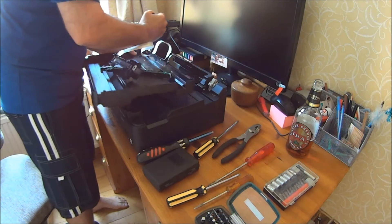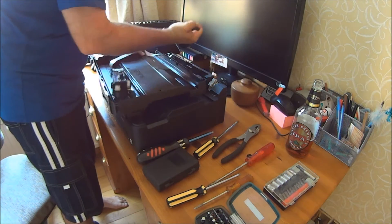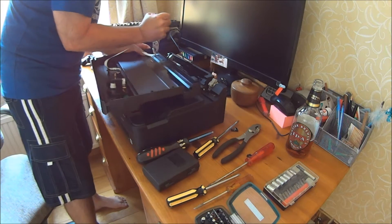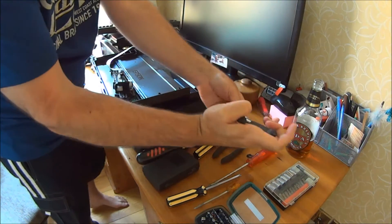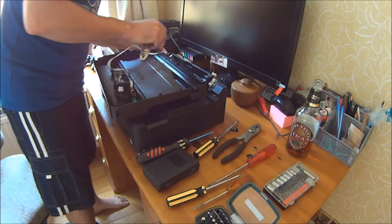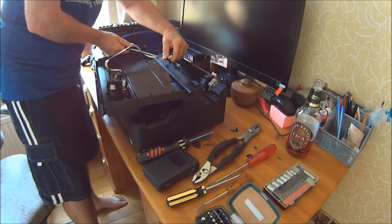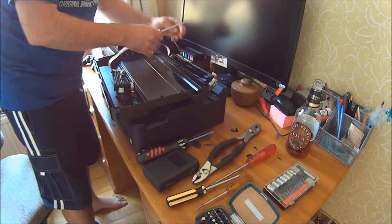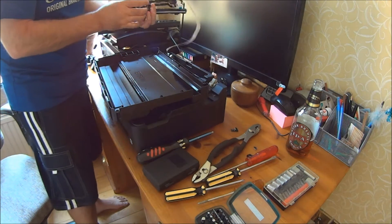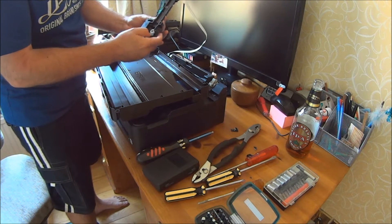First thing — get rid of the plastic. Oh, I hate plastic. There's probably an intelligent way of doing this; this is my way. There you go — job's good. Got something in there: a little stepper motor, some gears in here, which is useful, and a little worm drive.